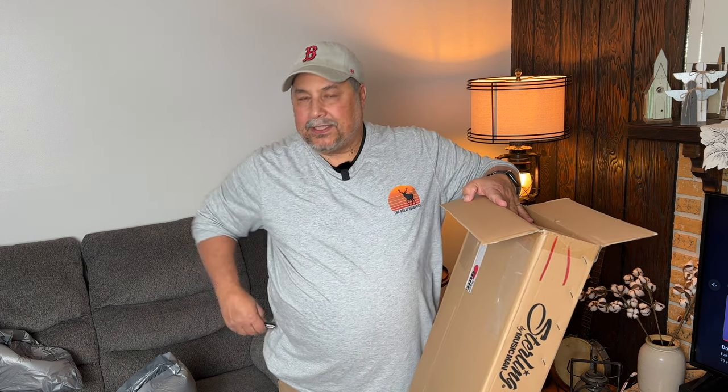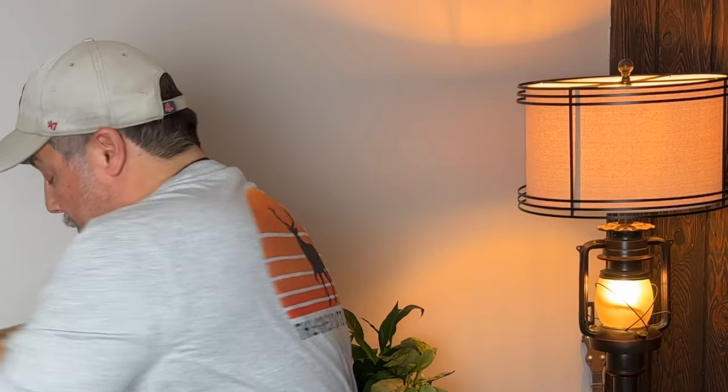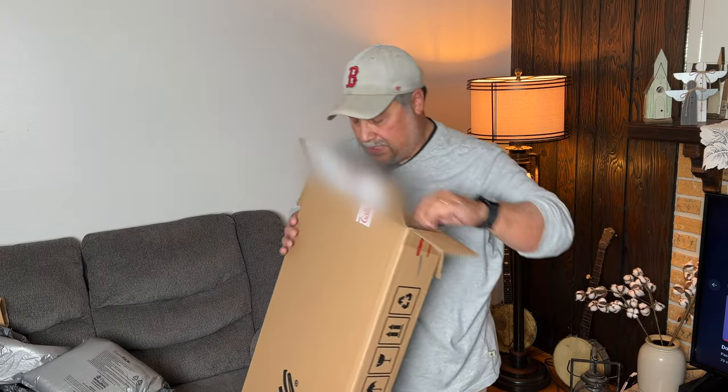When I bought my Lakland bass, I played every single Lakland in the store and ended up with the one I got because I liked the neck. That's why I've always thought that to buy a bass, you need to play it first. So we're going to find out with this one.